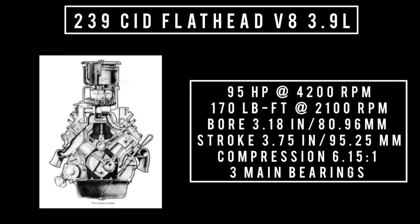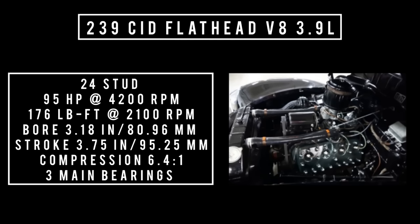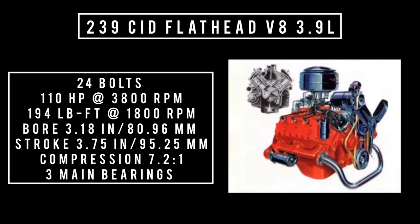The 239 cubic inch displacement — 3.9 liters, 24 studs — was introduced in 1939 as a Mercury engine. Ford would use this engine in 1946. The Ford engine had the suffix A and the Mercury had the suffix M; the Mercury version makes more power. The 239 V8 was revised in 1948, with studs replaced by bolts. It has a bore of 3.18 inches and a stroke of 3.75 inches. Compression is 6.15 to 1, making 95 horsepower and 170 pound-feet of torque. Power increased in 1942 to 95 horsepower and 176 pound-feet of torque at 6.4 to 1 compression. By 1953, this engine made 110 horsepower in the car version, 106 horsepower in the truck version, and 194 pound-feet of torque. It has 24 bolts instead of studs and was made from 1948 to 1953 in the U.S. and until 1954 in Canada.